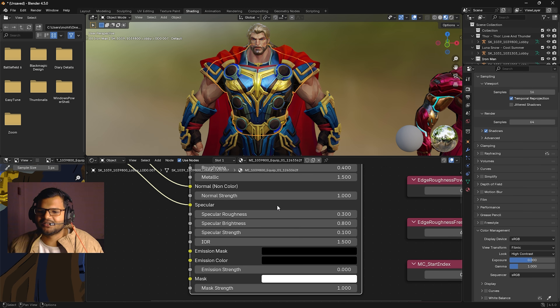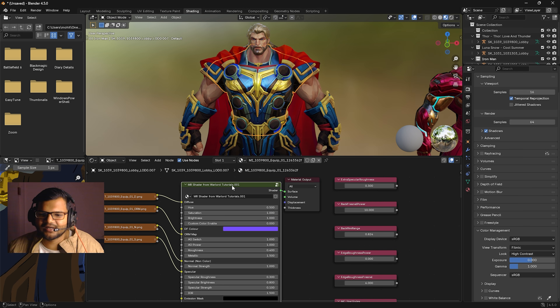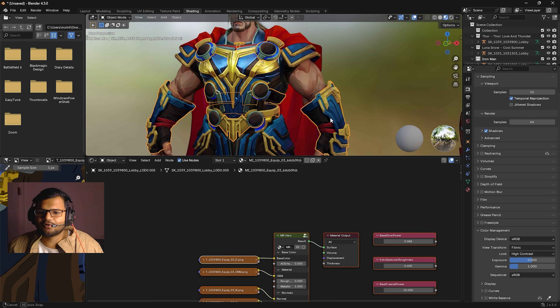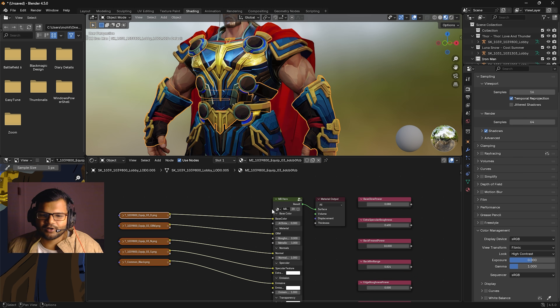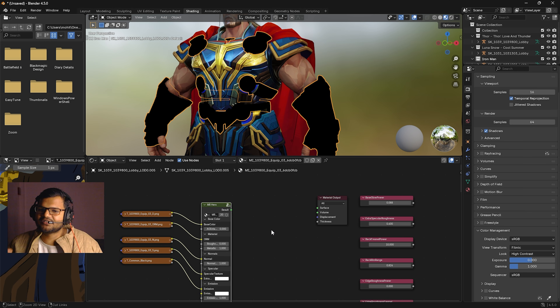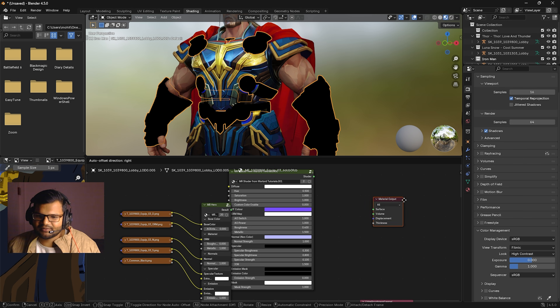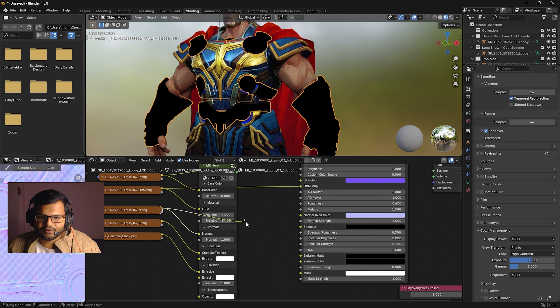Once you've tweaked the settings, you don't need to adjust the whole shader again and again. You can just copy the shader. For example, the hand is also metallic but not looking right. I want the hand armor to look like the main armor. I'll select the hands, disconnect the default material to show the difference, then paste my shader with Ctrl+V. Now connect diffuse to diffuse, ORM to ORM, normal to normal, specular to specular.